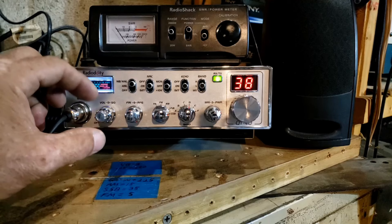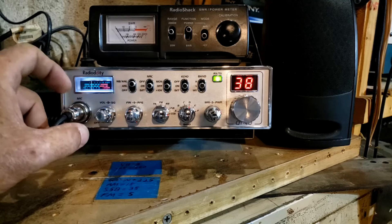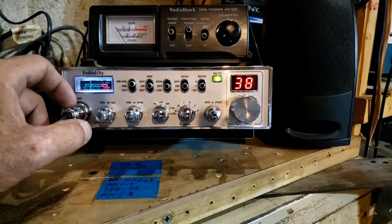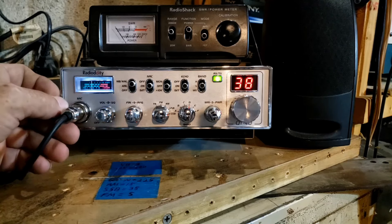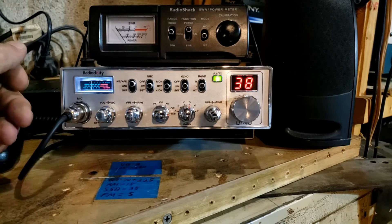We have all the normal things — a four-pin mic plug, which is wired for a standard Cobra mic wiring. So a four-pin Cobra, four-pin Uniden, Galaxy — those mics all plug right onto this and work. In the menu, you can access settings two different ways: through the radio itself, or through the computer.